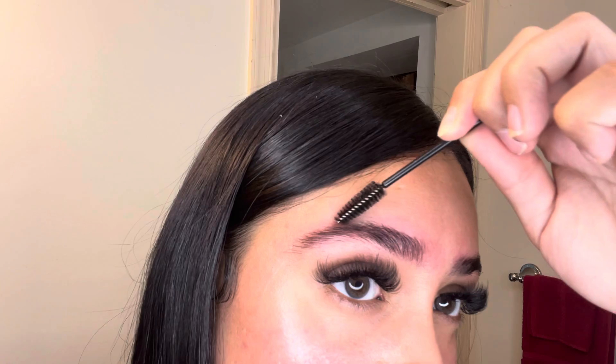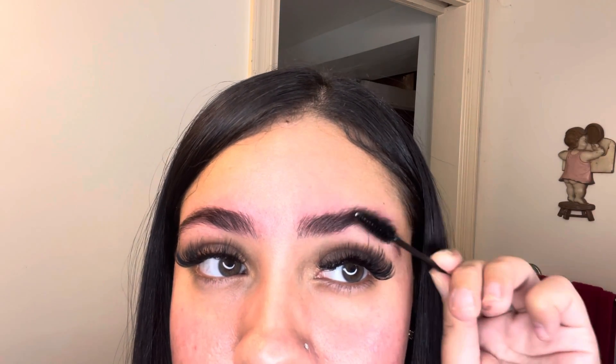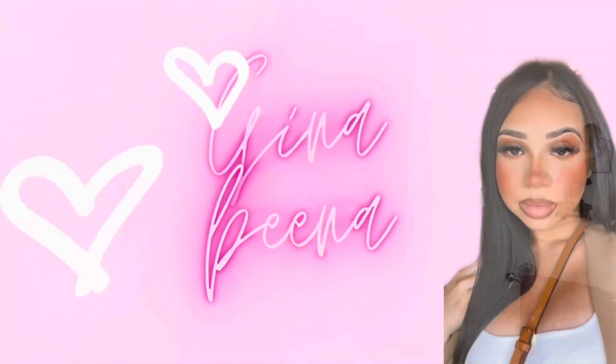I'm just posing for you guys and brushing it out — this is how they looked. Very thick, very not me, but something different and very nice. This is what it looks like in the natural light. I'm gonna tint them next time and maybe make another video. So far so good, I like them! Thank you so much for watching, bye!